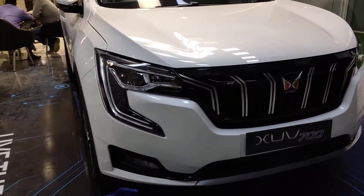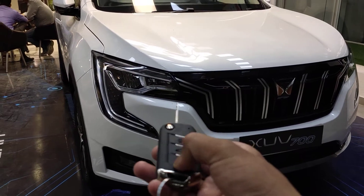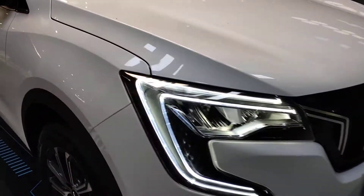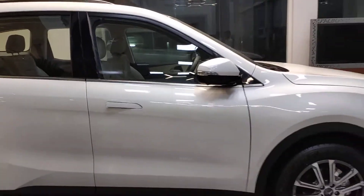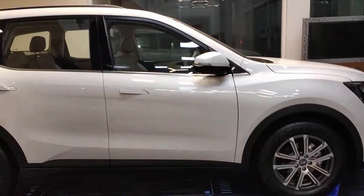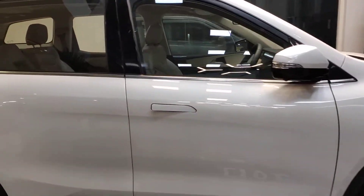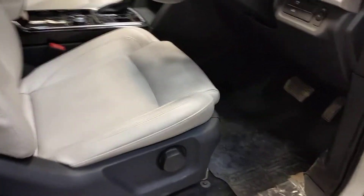Finally we are here at the Mahindra showroom for the XUV. This is the key and this is the unlock feature. Look how the handles pop out — this is a massive car. It's a complete SUV, this is the AX7 Luxury, the top model at 27 lakhs on-road Agra. Let's get inside and see it.